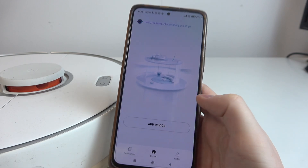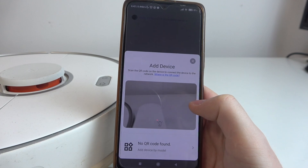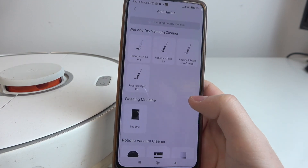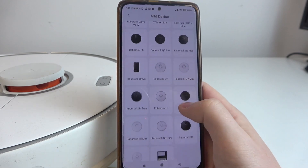When you have it, we can see something like this. Let's click on Add Device. In this case, I'm not going to scan the QR code, so we're going to click No QR Code Found. Now we can scroll down and look for Roborock S5 Max.